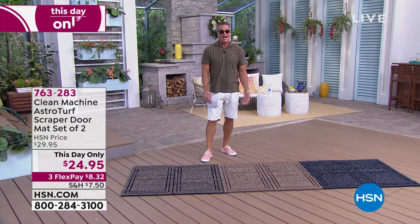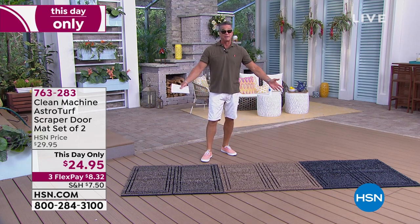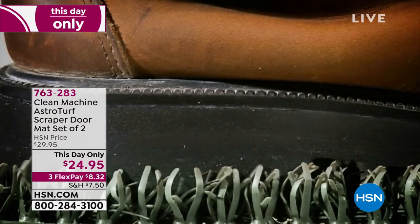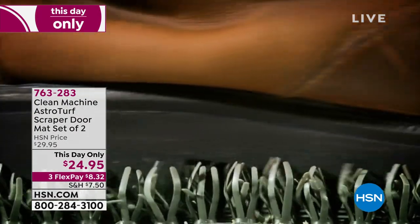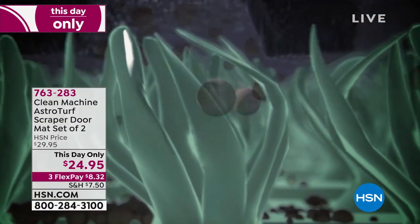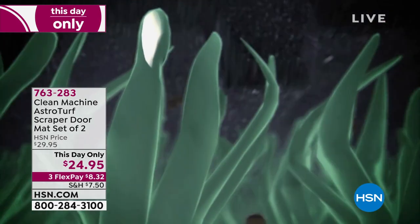Kids come off from the beach. I know they're going to have sand on their feet or grime on their shoes. There is no mat out there that actively removes dirt, sand, and debris from little footsteps, big footsteps, puppy footsteps, kitty footsteps better than this.